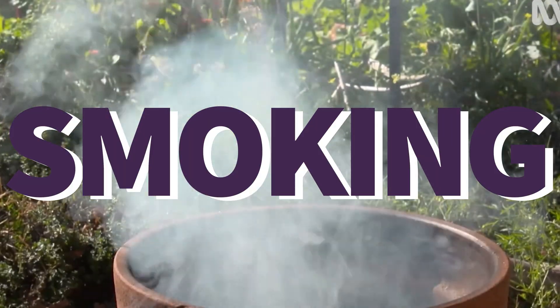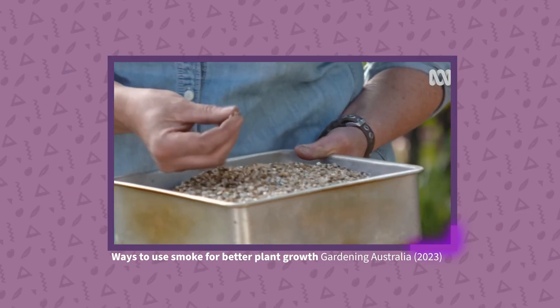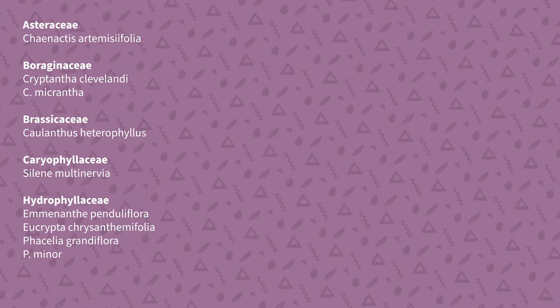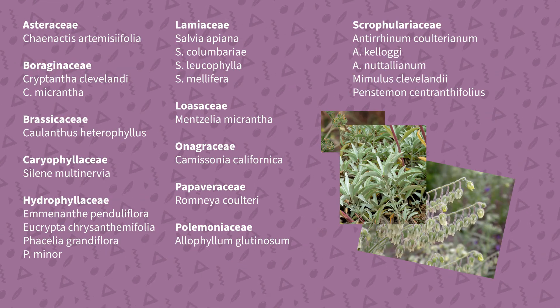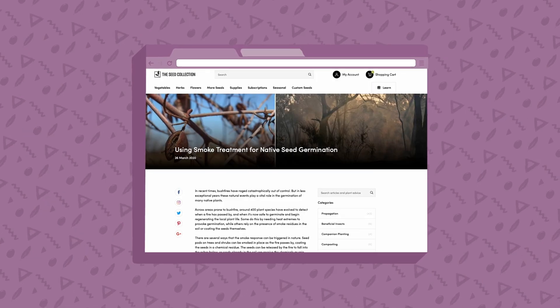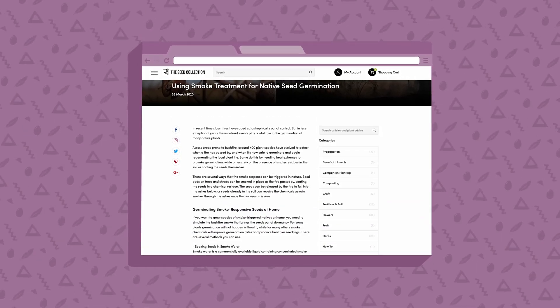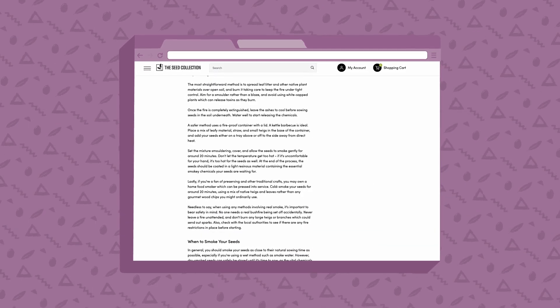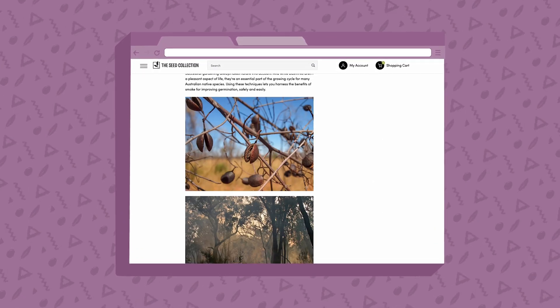Now for full disclosure, I have no experience using the smoke treatment on any of my own seeds. However, if you are looking to establish any of the nearly 400 different plant species that require or are greatly aided by smoke for germination, there's a link to an Australian website in the description box below that can get you started with creating your own smoke-infused water or monitoring a bushfire in miniature.